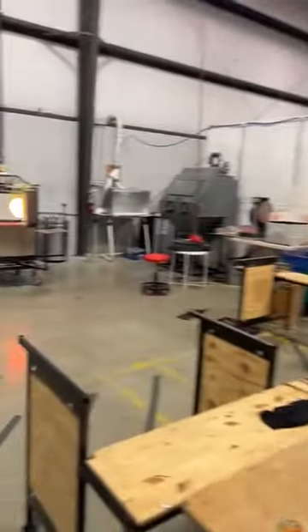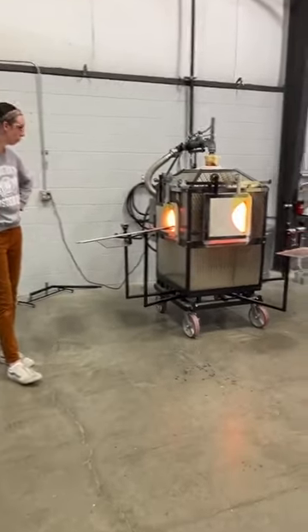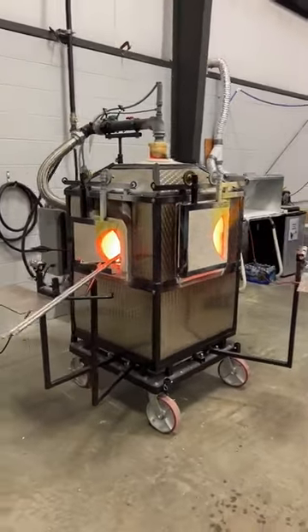Hello everyone. It's just Roy at the moment. Val is in class, so maybe we'll see her pop by at some point. She's kind of busy today, but today we wanted to show you our glass blowing furnace. We have it set up over here. Madison is going to do a demonstration for us right at the beginning. It's a little loud so hopefully you can still hear me.